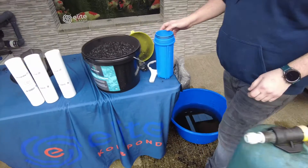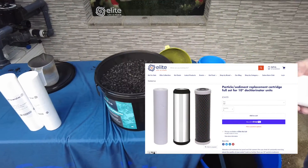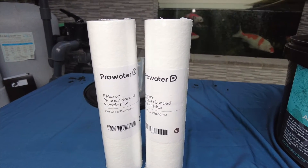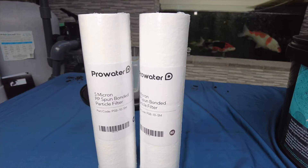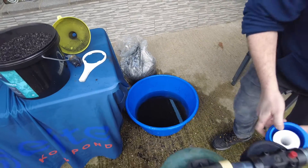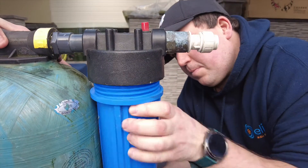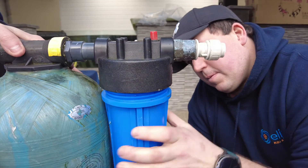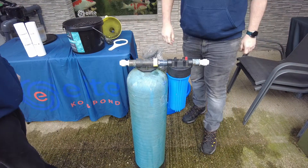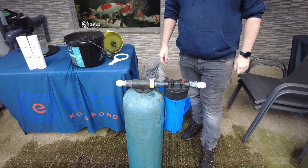The big blue's put back together now. All we have to do is change the sediment cartridge. I did refer to this earlier as a coconut block — it's a figure of speech really. This is a 5-micron sediment particle filter, and this just takes the heavy debris from the tap water before it goes through your carbon. So just make sure you take the wrapping off and then that will just screw back up into position there. That's the filter now back together. We'll just tighten that up, get some water, give it a flush through, and we're back in action.